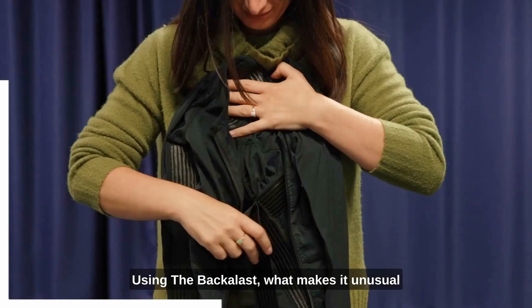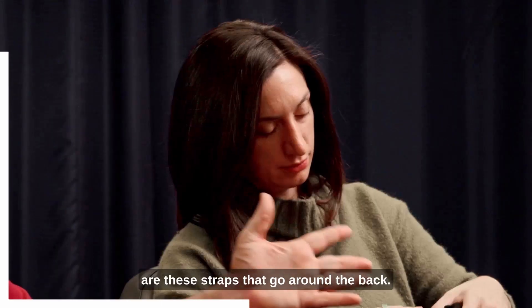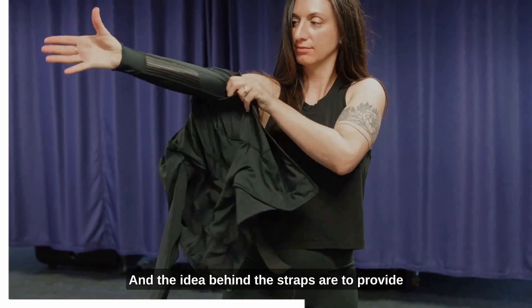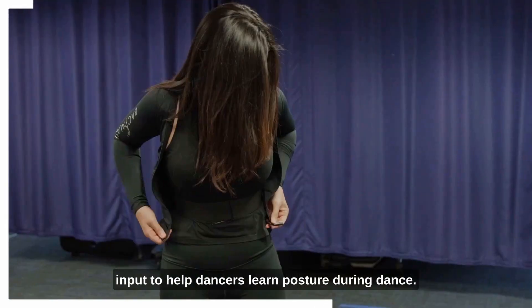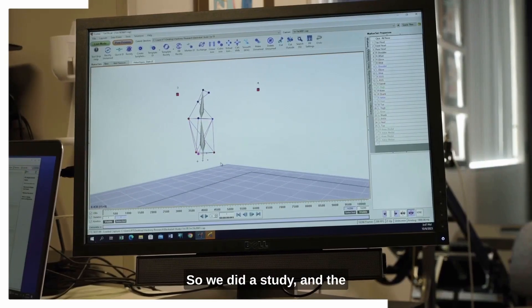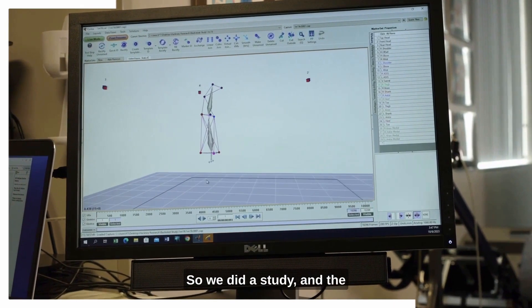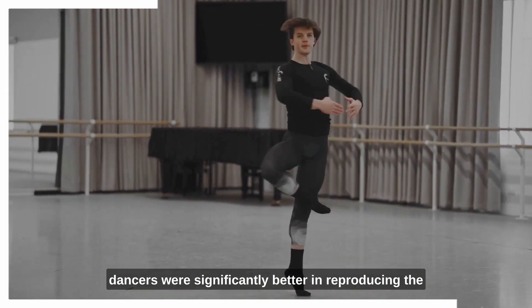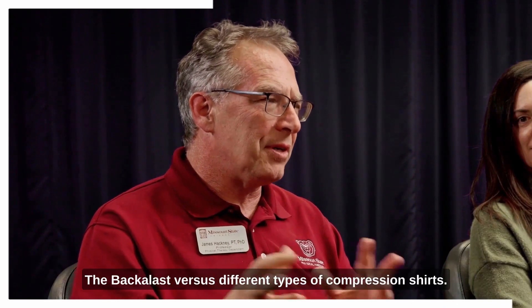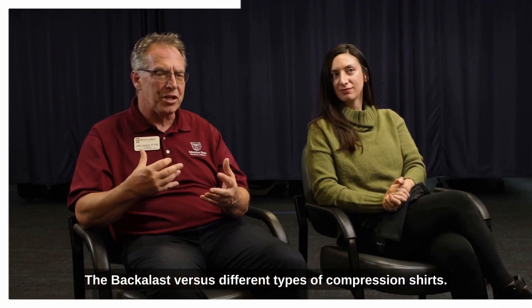Using the bacalas, what makes it unusual are these straps that go around the back. The idea behind the straps is to provide input to help dancers learn posture during dance. We did a study and the dancers were significantly better in reproducing the joint angle when they were wearing the bacalas versus different types of compression shirt.